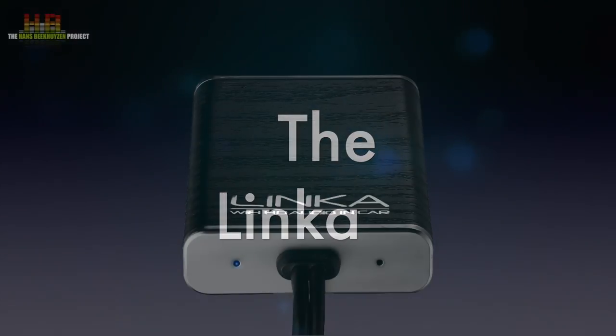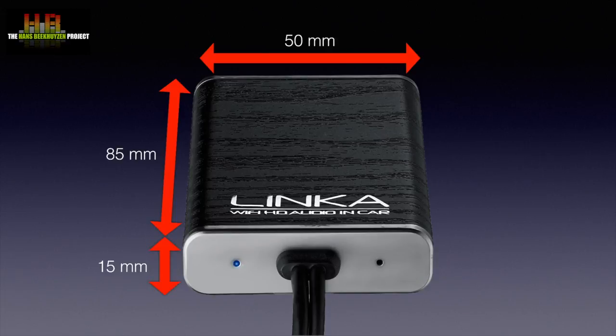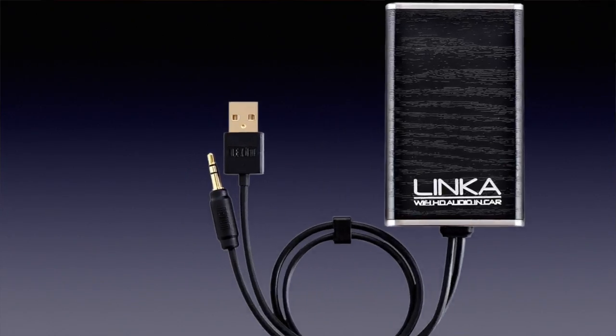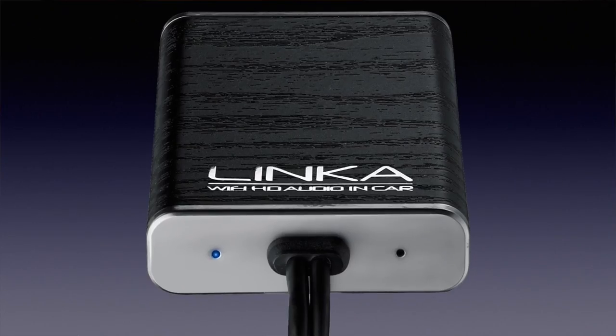Googling for a ready-to-use image that did just that, I came across the Nexus Linka. The Linka measures about 85 x 50 x 15 mm and weighs slightly over 50 grams. On one end two cables come out: one ending in a USB connector for powering and one in a 3.5 mm jack that does the audio output. There are no controls apart from a reset button hidden behind a very tiny hole.